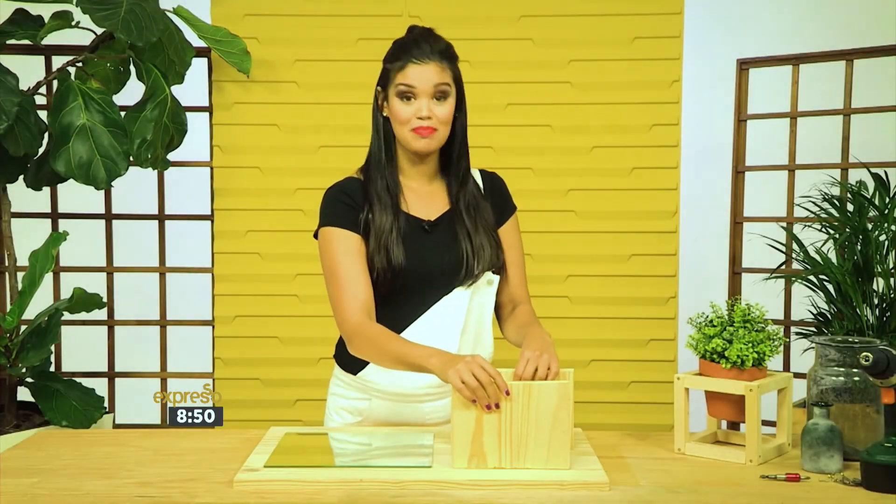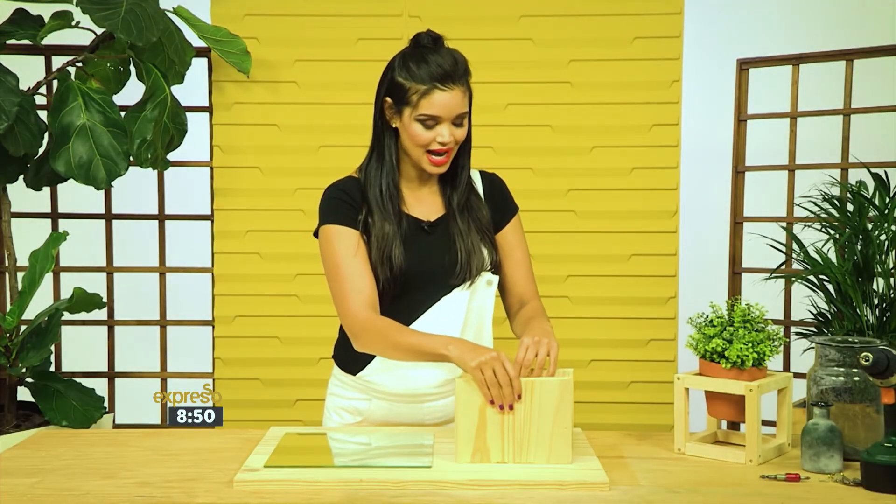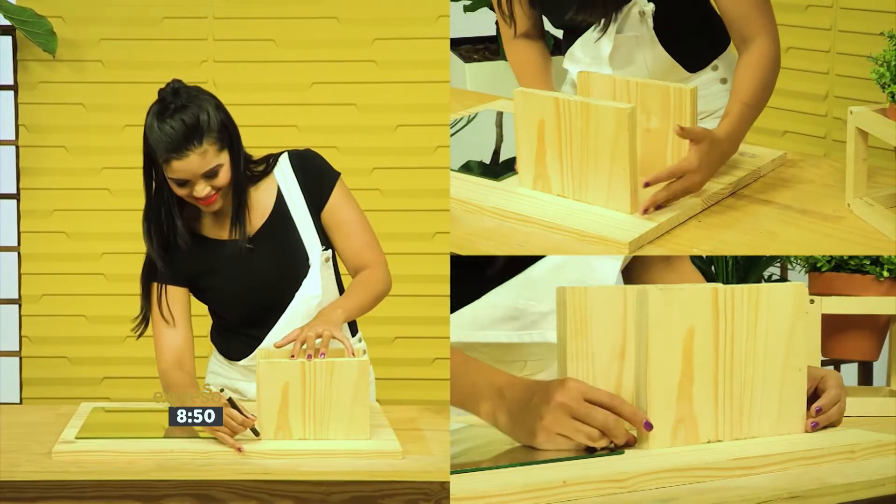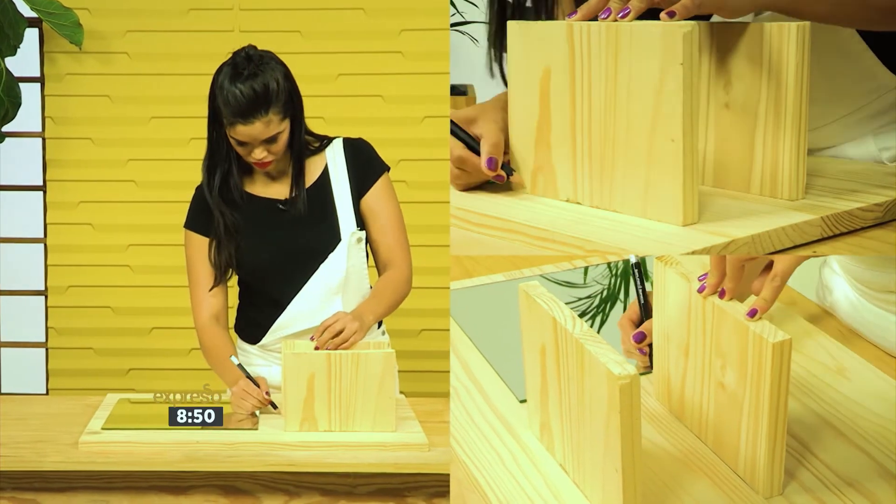Lay your pinewood down with the back facing up. Decide where you want your shelving to be, and once you're happy with the positioning of everything, trace the outline for where you want the pilot holes to be.